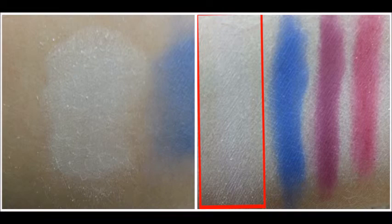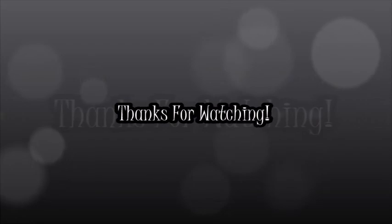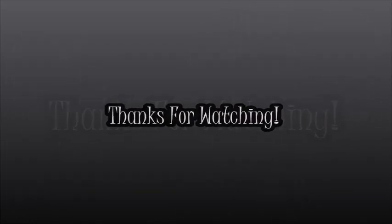That is all of the colors. I hope you guys enjoyed this review. If you did, please give it a thumbs up. I will see you guys later. Bye!